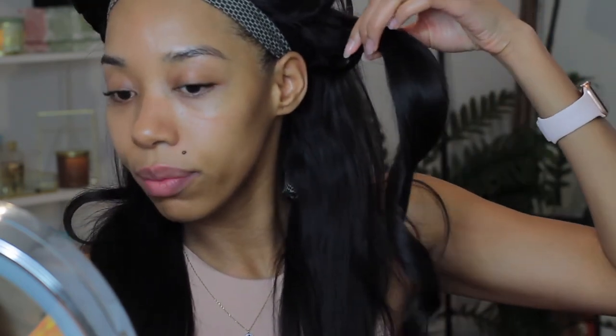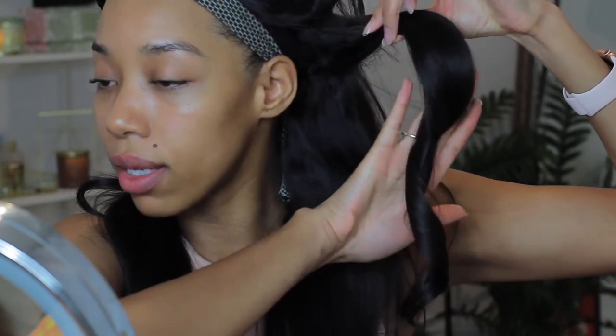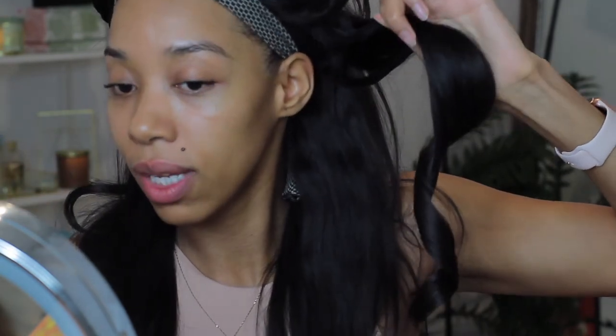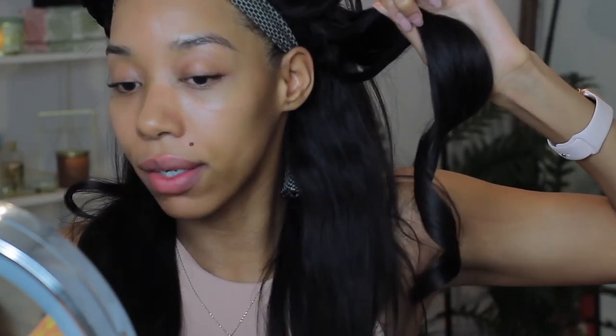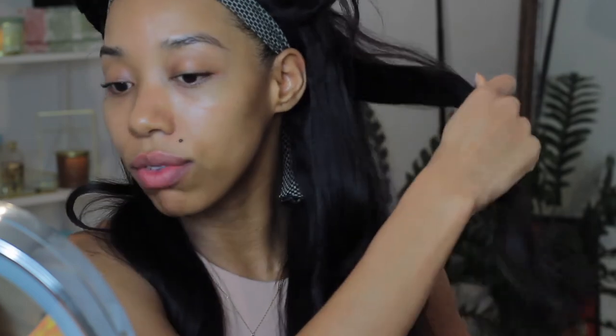When you do that, you'll have this spiral. It's not going to be a tight body curl — it's going to be a spiral, so it's going to give you more of a beach wave look than a big, bouncy curl. Now I'm going to show you another way I do that and how I curl the top of my head.